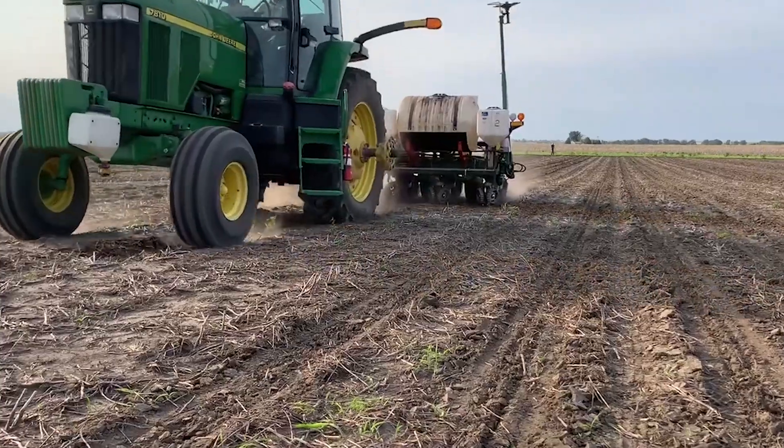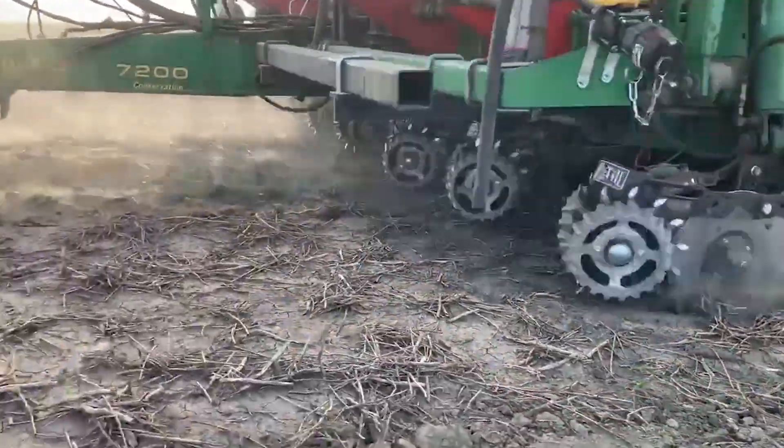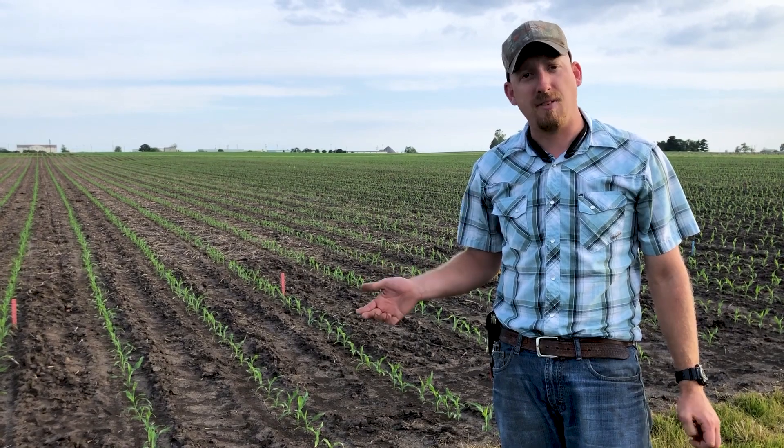We are in no-till conditions today. A little more moisture than I would actually like on a typical year, but we're June 3rd here, so it's time to go. And a continuation of our look into the STP disc opener from Prescription Tillage Technologies, based out of Iowa.